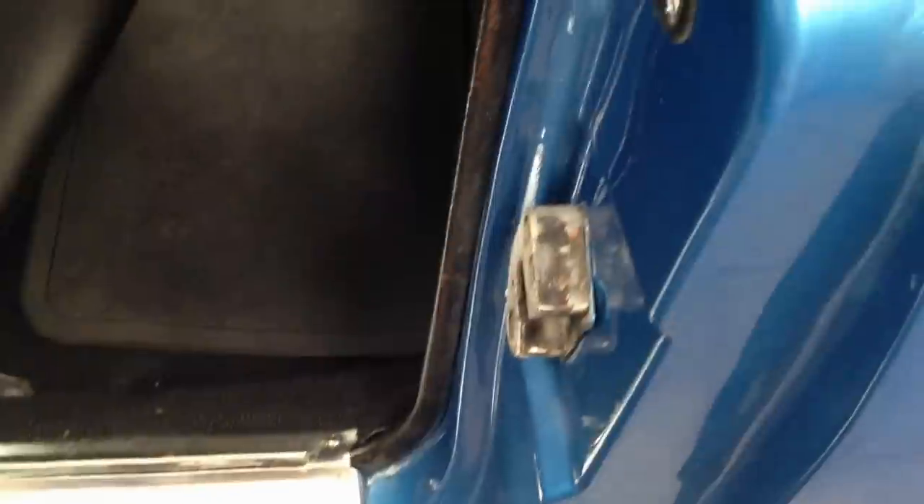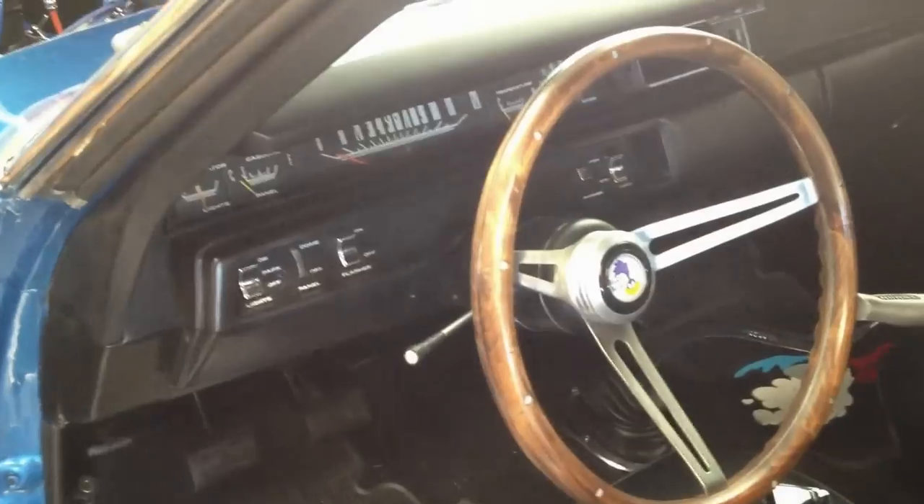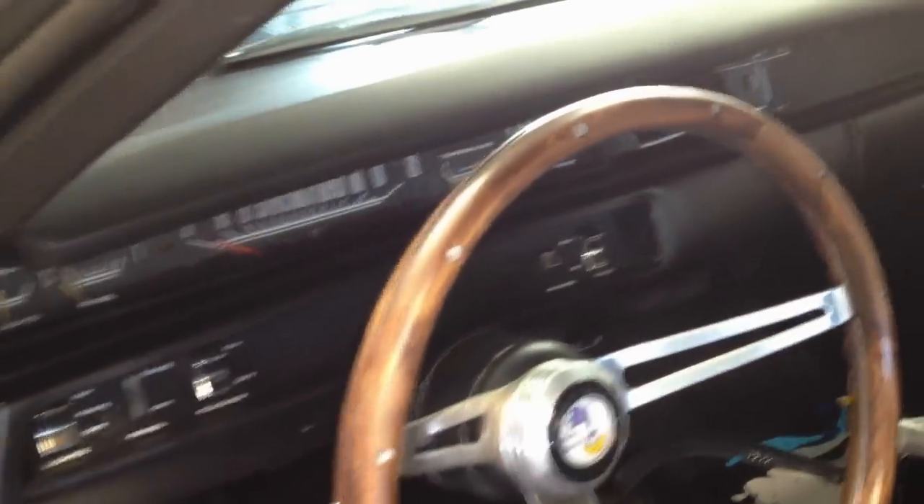We did all the new rubber in the door. The whole car got new rubber — doors got all new rubber. Got all new panels. The dash has been all taken out, the seat's all been redone. The dash does not have a pad; that is an all new dash pad. That is not a cover.